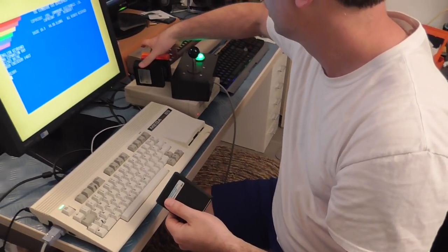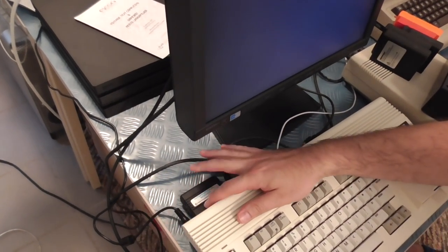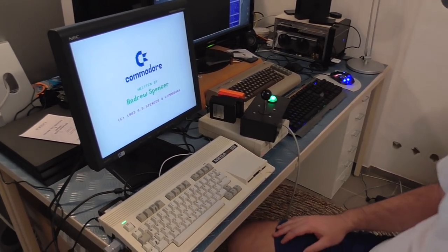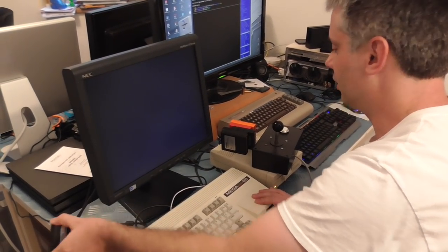International Soccer. So as you would normally, turn it off, pop it in, and it comes up quite fine. We won't worry about playing International Soccer, but you get the idea.